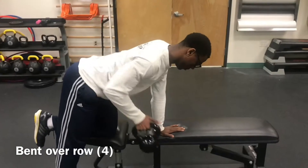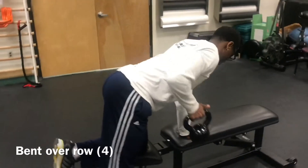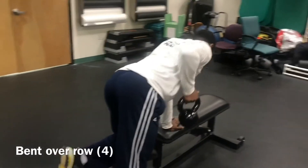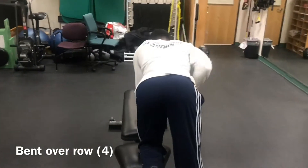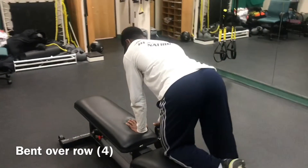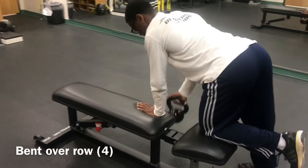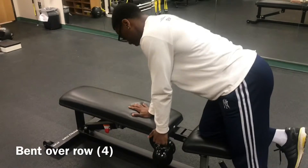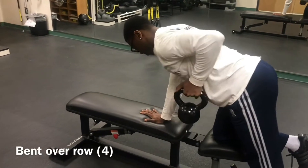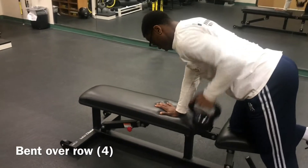The fourth exercise we have is the bent over row. To perform this exercise, you place one foot on top of the chair while the other one is on the floor. Place a hand on the chair for support while the other one is holding the kettlebell. Inhale and exhale to stabilize core and then retract the scapula. Pull the kettlebell up, creating flexion in the elbow. Ensure the head is at neutral spine.